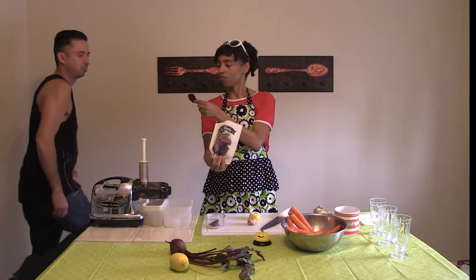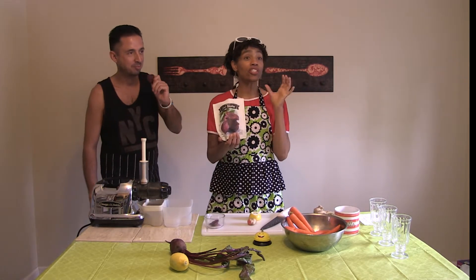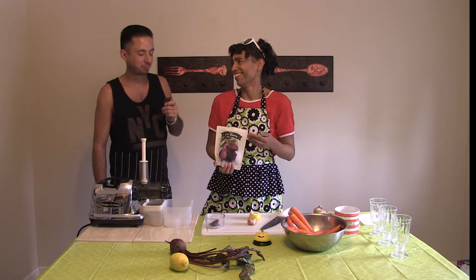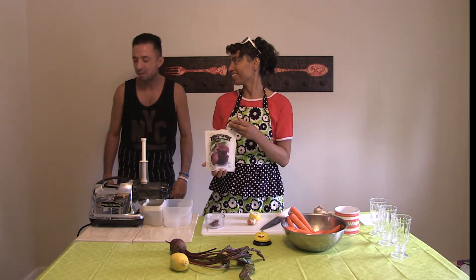Dehydrated beet — got to eat the whole thing. Rich in iron, extremely good for you. Listen to that crunch, it's like a red potato chip. Good — it's good, for a beet. Honest assessment. Thank you very much.